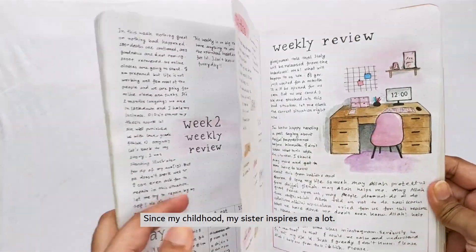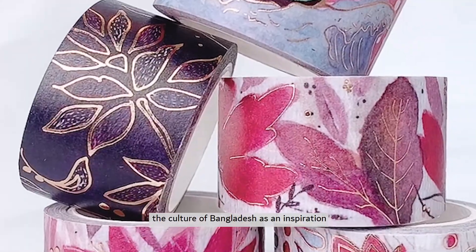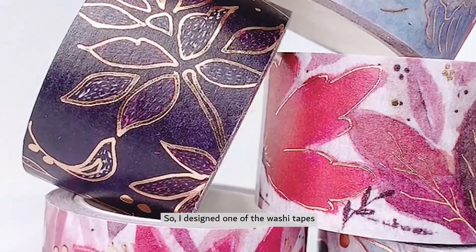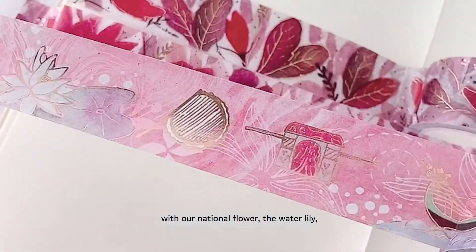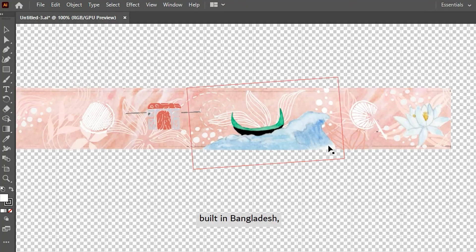Since my childhood, my sister inspires me a lot. She gave me the idea to select the culture of Bangladesh as an inspiration for the design. So I designed one of the washi tapes with our national flower, water lily. I also added a shampan, which is a unique fishing boat used in Bangladesh.